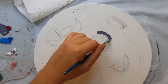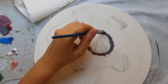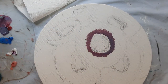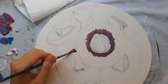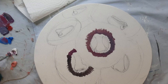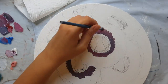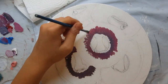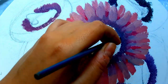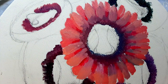I start with the dark colors — a little bit purple and a little bit brown — and then I start with the other flower. Then I go to the lighter colors and do some details on the tip of the flower leaves.